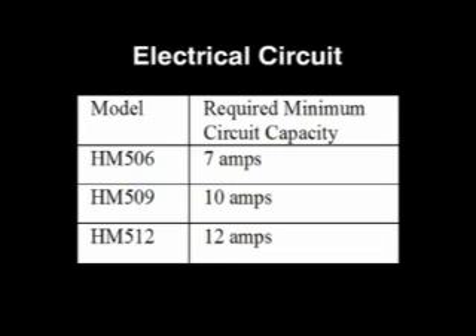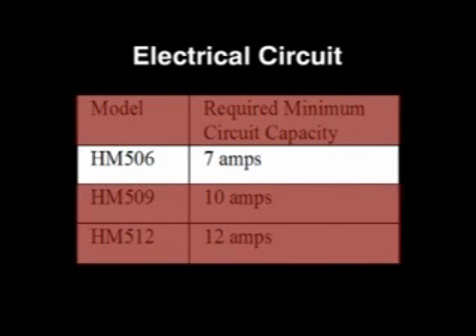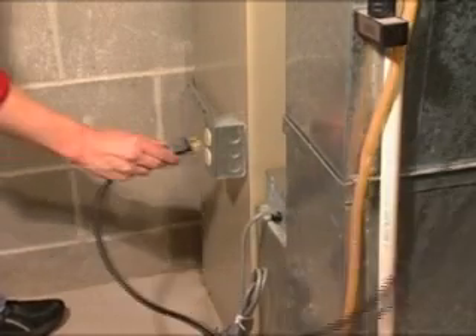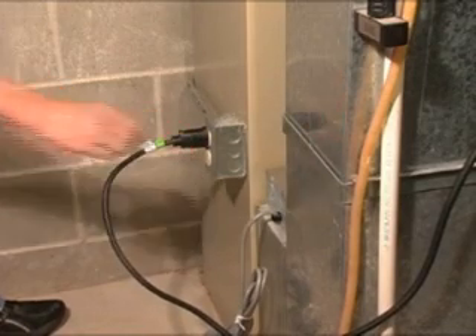An electrical circuit rated to the True Steam unit you've purchased is required. True Steam is available in three sizes, which each draw different amp levels. The HM506 6-gallon model draws 6 to 7 amps and may be plugged into an existing circuit without pulling a separate high-rating circuit.